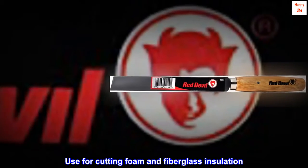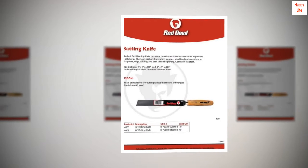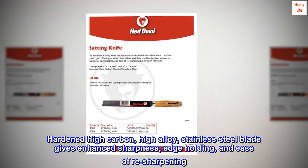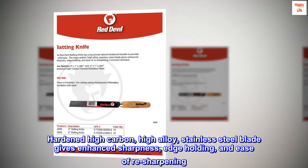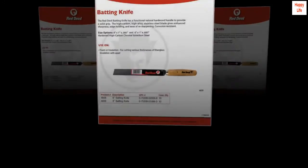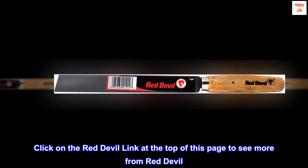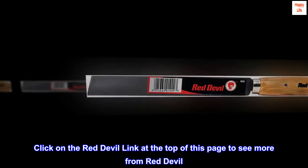Use for cutting foam and fiberglass insulation. The hardwood handle and hardened high carbon, high alloy stainless steel blade give enhanced sharpness, edge holding, and ease of re-sharpening. Corrosion resistant. Click on the Red Devil link at the top of this page to see more from Red Devil.